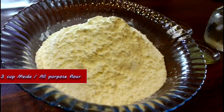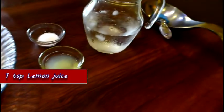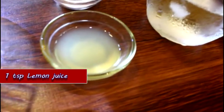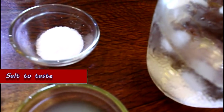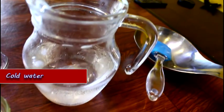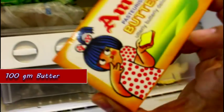To make this puff pastry, here's what you need: three cups of maida, that is all-purpose flour. Then we need a teaspoon of lemon juice, salt to taste — this is around half a teaspoon of salt — ice-chilled water, and my secret ingredient: frozen butter. This is what will give you the best pastry ever.